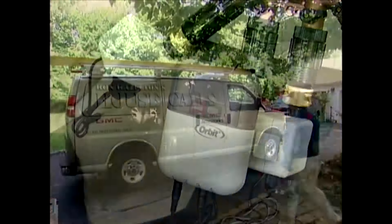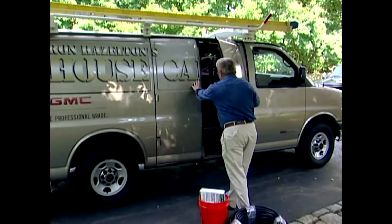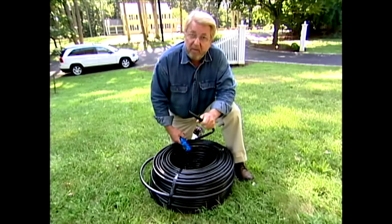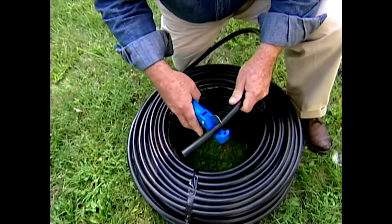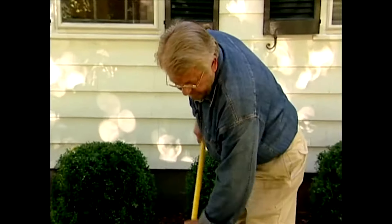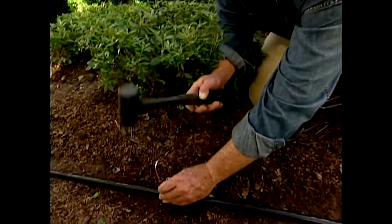I'm finished with the work on my water source. Now I need to set up a distribution system to get water from the valves to where it's needed. That water highway is half-inch polyethylene tubing. Here are a couple of tips: put it out in the sun a couple of hours before you start — that will warm it up and make it more pliable — and invest in a pair of these cutters. One end of the tubing connects to the automatic valves. Since I have fairly deep mulch in my beds, I'm going to lay the tubing on top of the ground, rake a path, then use tubing stakes to anchor the run in place.